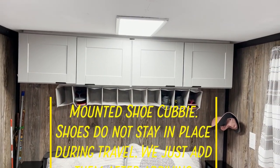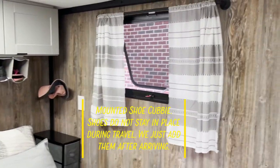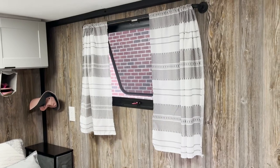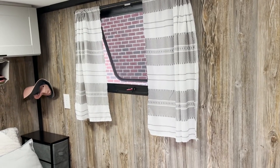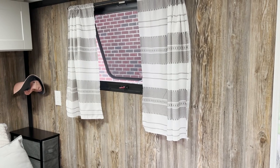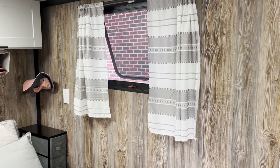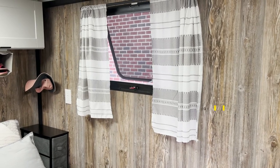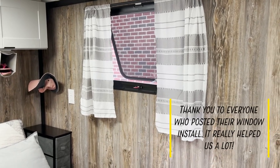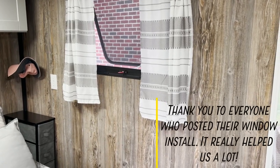Above the bed are two upper cabinets for storing our clothes. Another difference from the first one is we bought a window ourselves that could serve as an emergency exit window and installed it, so now we have the ability to take off the screen and use that window as an exit point within the unit.